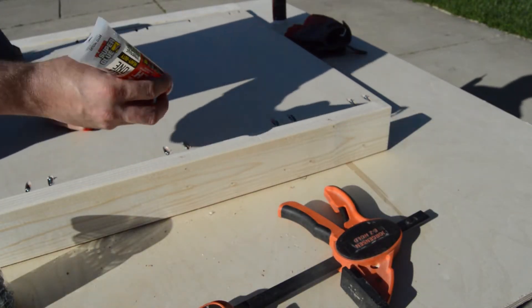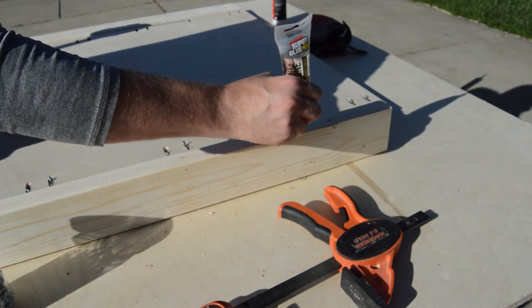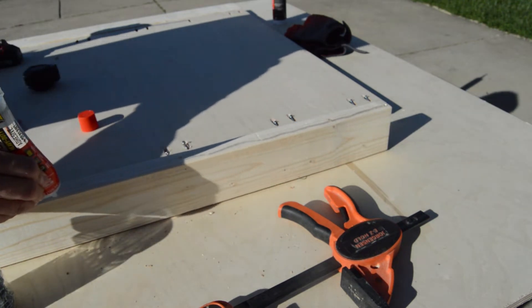I just repeated the same steps on the other side. This 4.2 ounce tube of Total Tech is so convenient, especially on smaller projects, so definitely consider picking up some tubes.